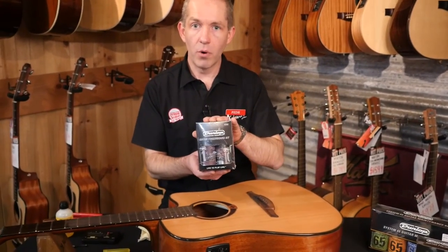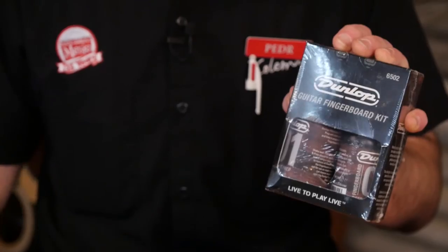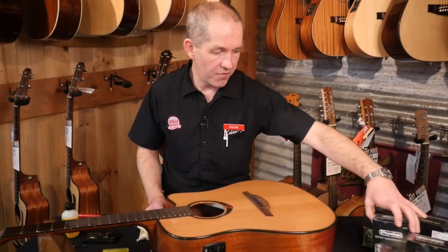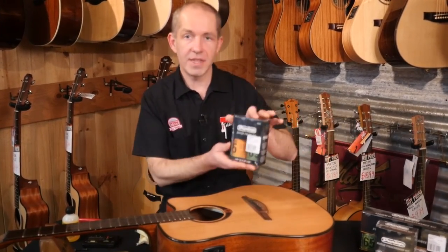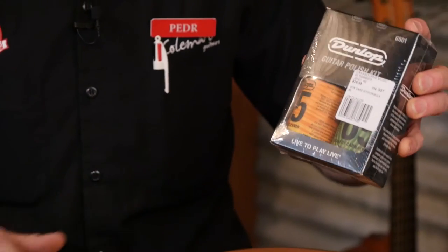Things like the fretboard conditioning kit — use this when the strings are off. Don't use lemon oil when the strings are on, but this stuff is really good when the strings are off. When you're doing your basic restring at home and want to fix up the body, this little pack is perfect for cleaning up the top of the guitar and making it nice and shiny.